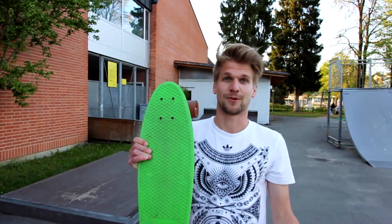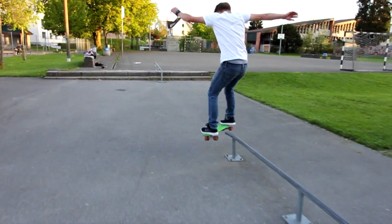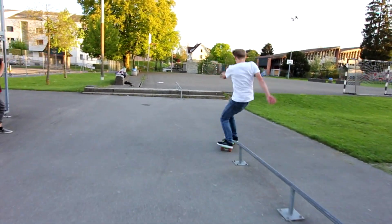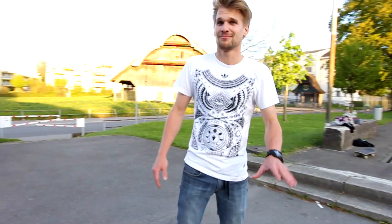Let's try a board slide over the whole rail, over the whole flap. First try! Three times in a row. Nice!